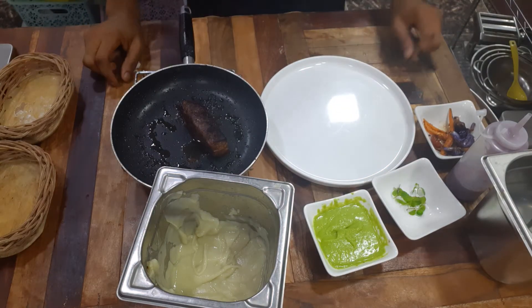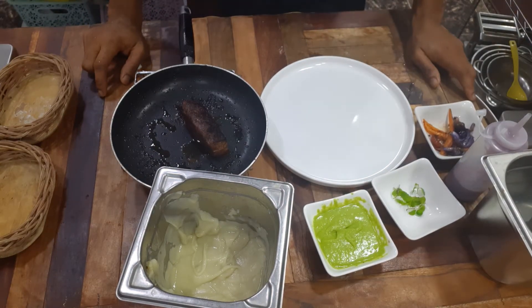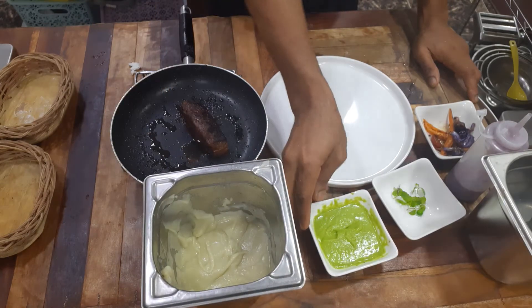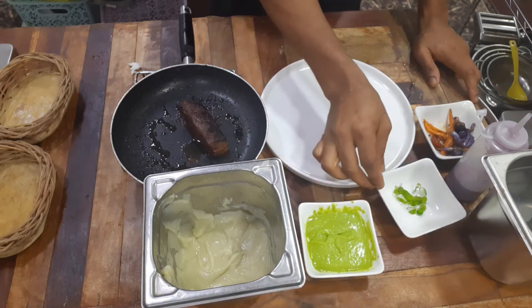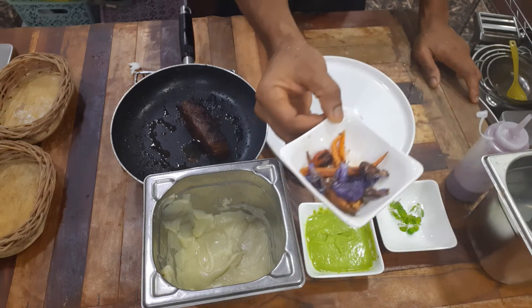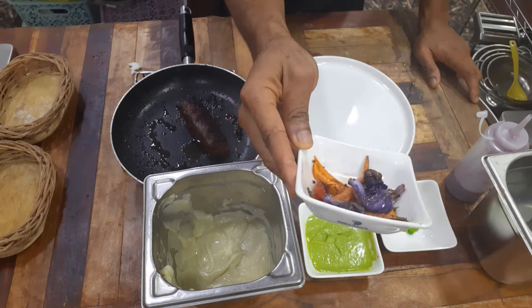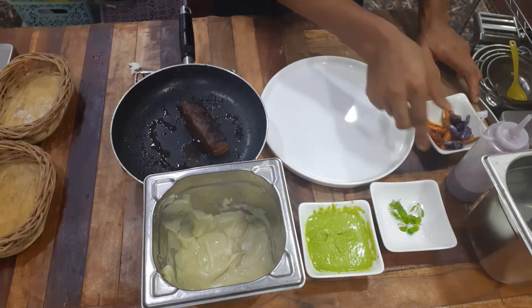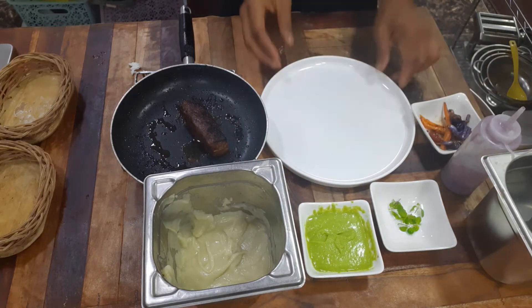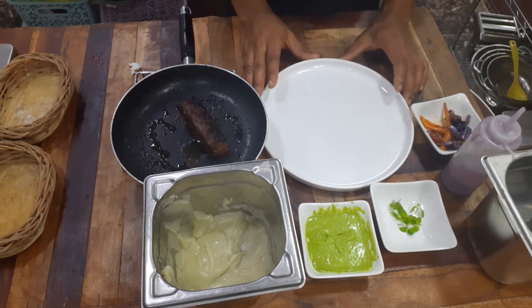Welcome. Today we're plating a very simple dish — steak with appetito purée, a pea sauce with basil, and a garnish of chiffonade vegetables, radishes, carrots, and tomatoes. We also have a radish purée. We're working on a round plate.